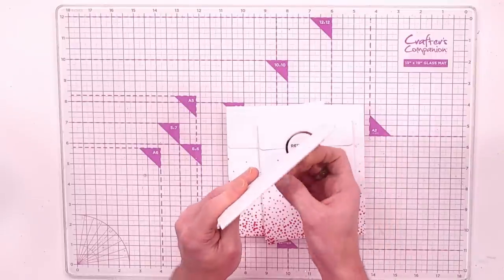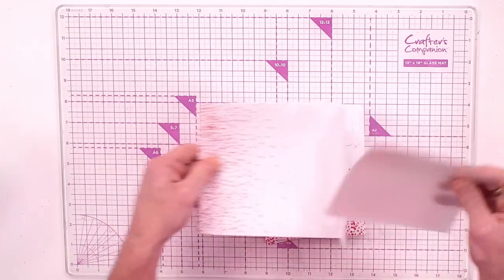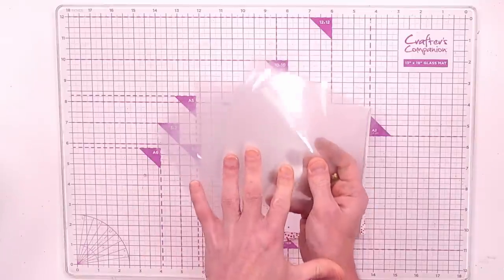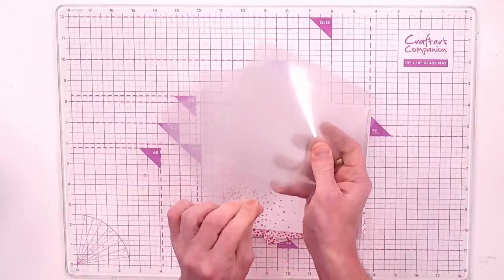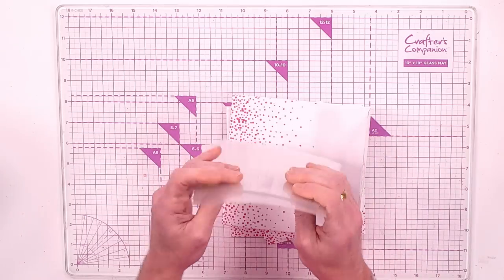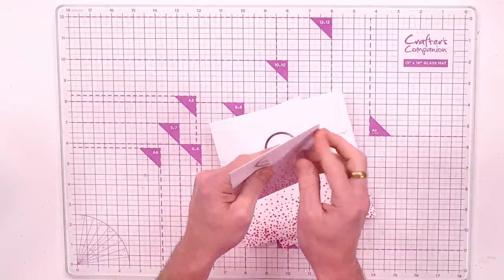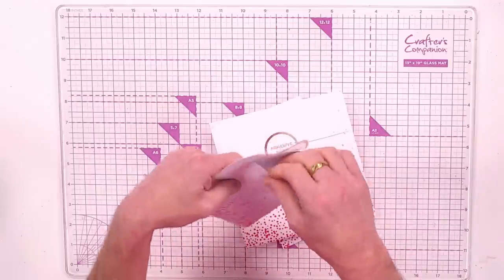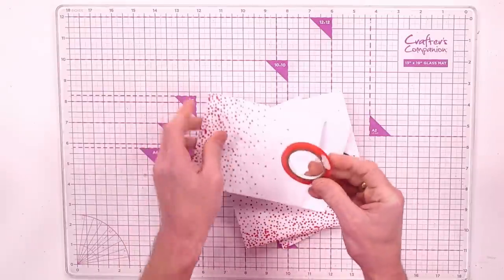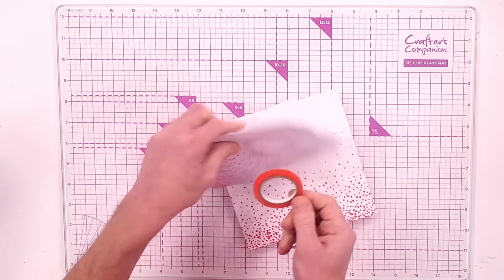When it comes to actual shakers you need acetate, which is what closes up that shaker aperture front without letting any of the beads or glitter escape. You've got five and a half by five and a half inch acetate sheets — ten of them — with a protective cover you just peel off when ready to use. To adhere the acetate to your card fronts, you're getting red liner tape, five millimetres in width — a really strong adhesive with a full reel.